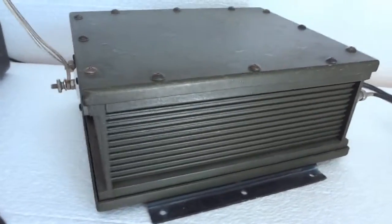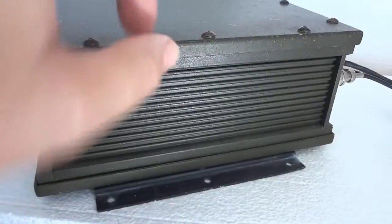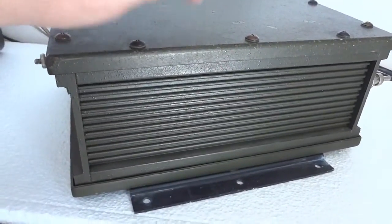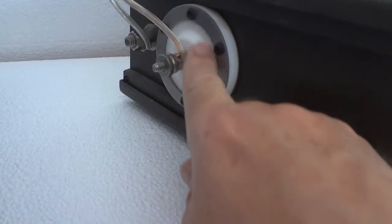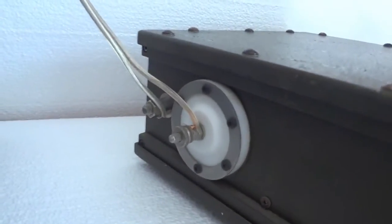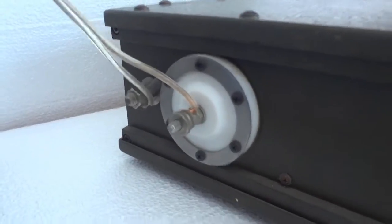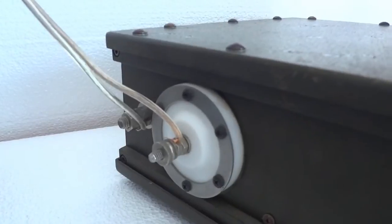This particular one is in very nice condition. It is obviously a military unit - it's a metal case. This here is a Teflon insulator. The ground terminal is right next to the antenna terminal, which is nice. The tuner is designed for asymmetrical antennas like whips - I have a 24 foot whip outside myself.